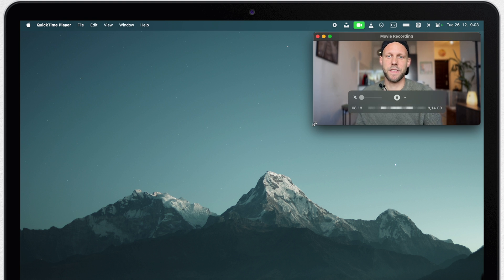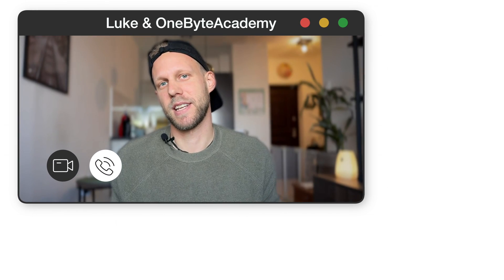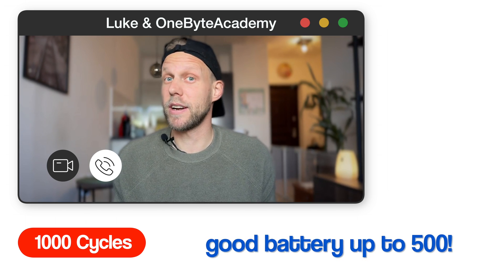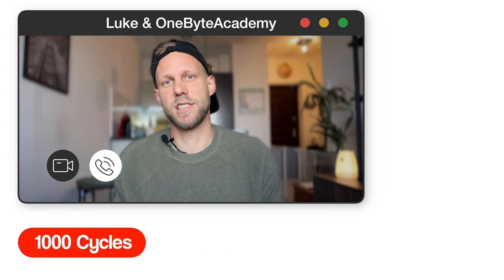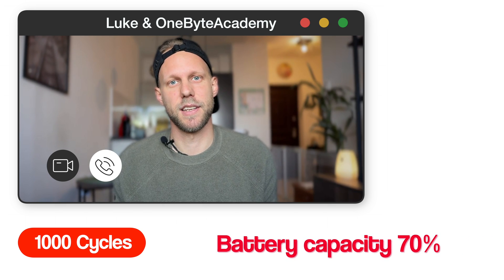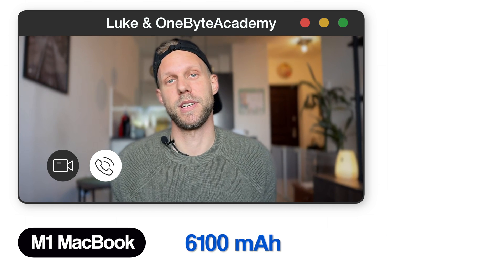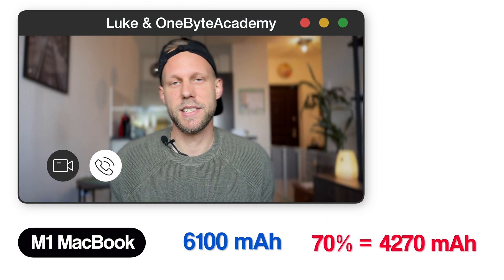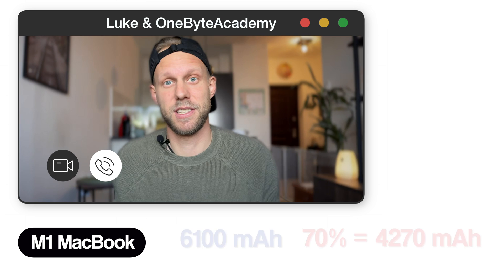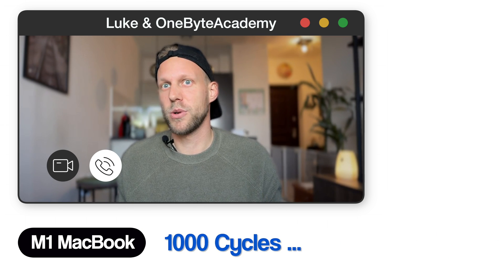Let's do a little math exercise. As I said, Macs are rated to withstand up to 1000 cycles, but a good quality battery is usually around 450–500 cycles, at which point the capacity drops down to around 70%. For example, the M1 MacBook Pro has a capacity of 6,100 milliampere-hours, so at 70% you're still over 4,000 mAh, which is pretty good.